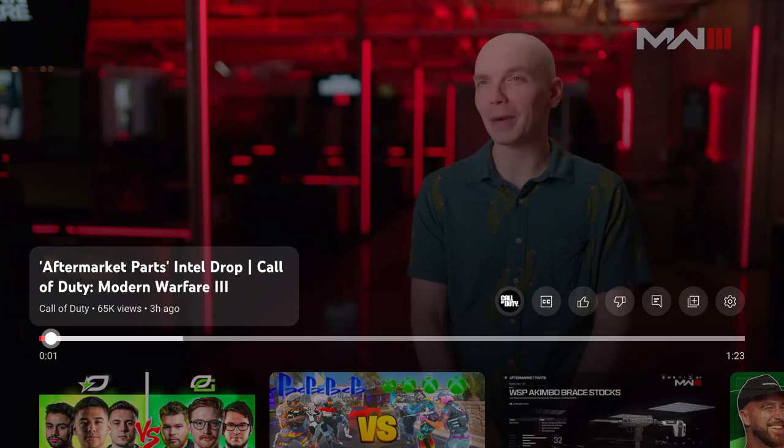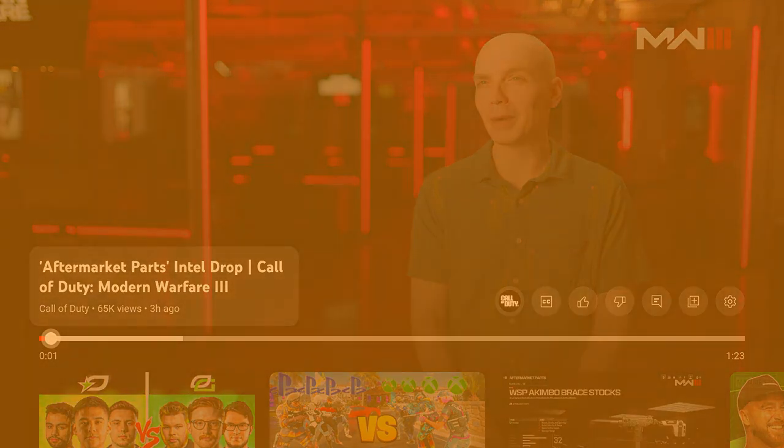What is up, you guys, it's Bulletin98, and in this video we're going to be talking about the Aftermarket Parts Intel Drop for Call of Duty Modern Warfare 3. We have a new Intel Drop from Modern Warfare 3 including Aftermarket Parts, so let's go ahead and react to this trailer.